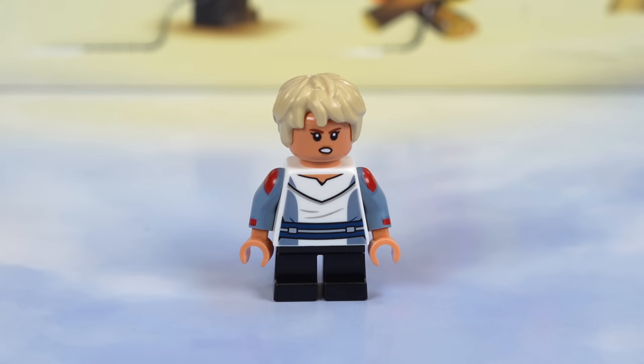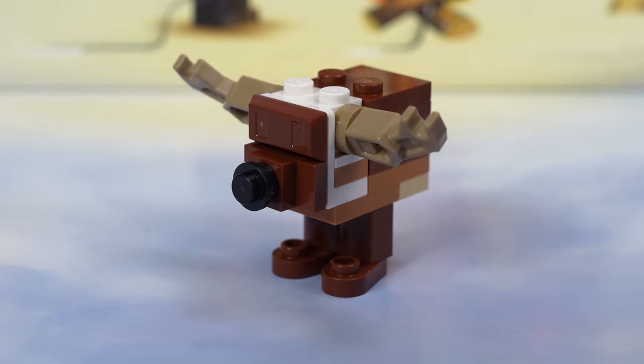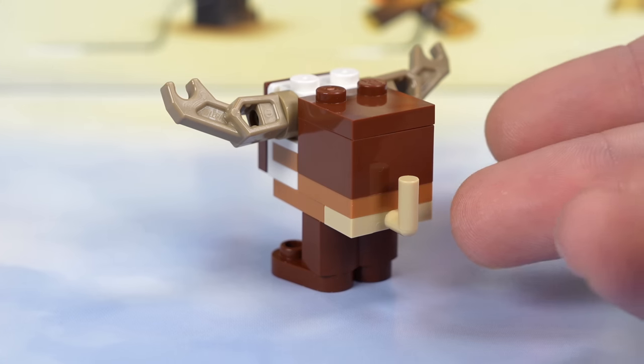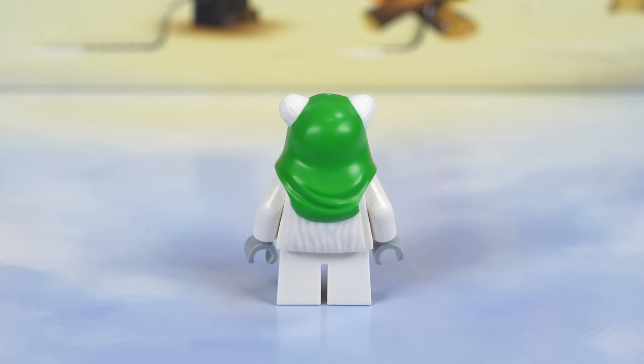Next we have Omega, who was previously only in the $170 Justifier set that not a lot of people love, so getting that same great figure in this $45 set is going to be a big draw for a lot of people. This year's holiday-themed gonk droid is a reindeer and it just looks awesome. He has a black nose — not Rudolph with a red nose, although you could switch it out with a red stud if you'd like. He's got the antlers and a cute little tail on the back. Finally, we have the best figure in this set: the ugly Christmas sweater Ewok. Love the contrast of the bright green and bright white — those colors combine phenomenally, and it's just such a cute minifigure for your holiday display.